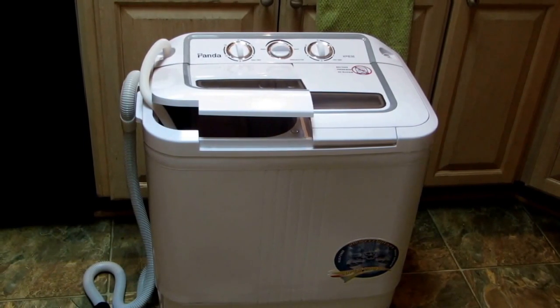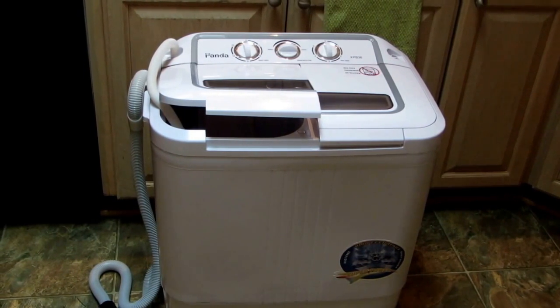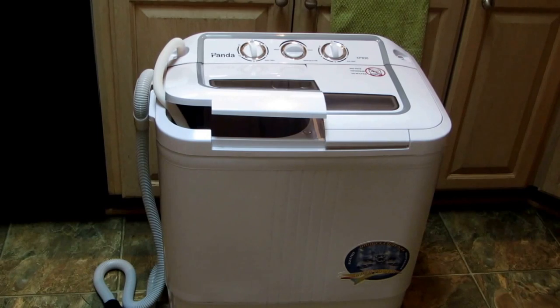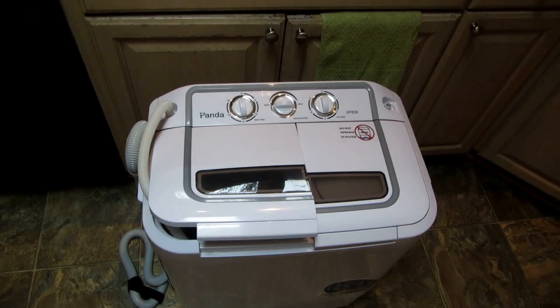Hi, it's AlaskaGranny. Did you recently acquire the Panda Compact Washing Machine and you're curious about how it all hooks together? I'm going to show you how to set it up and how to hook it up.